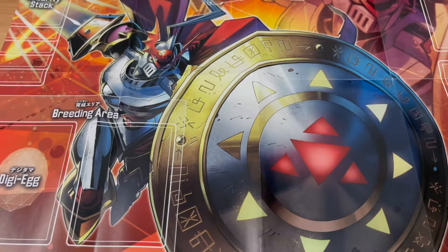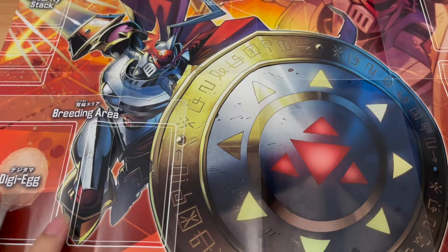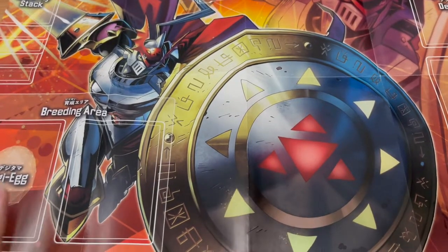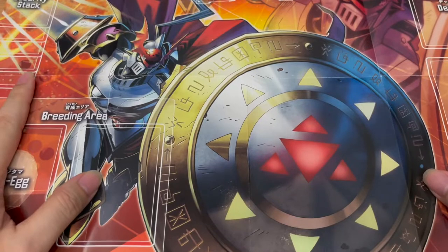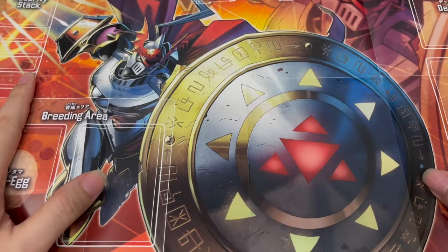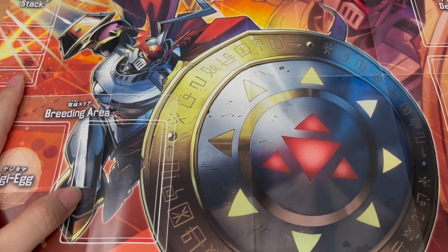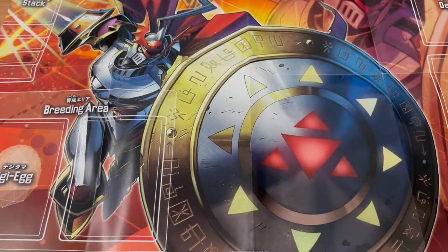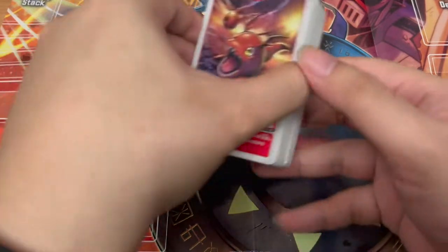Digimon Tamers is definitely my favorite Digimon series, and Gallantmon/Dukemon is my favorite as well. I don't usually go with the lead Tamers, but with Tamers I had to go with Takato because his evolution with Gilmon is just awesome to the max. It's the only Digimon series that I actually really like the main Tamer himself. Anyway, let's take a look at the deck.